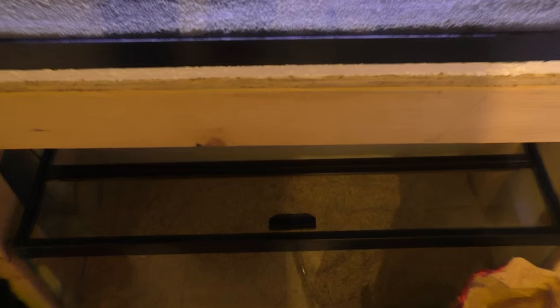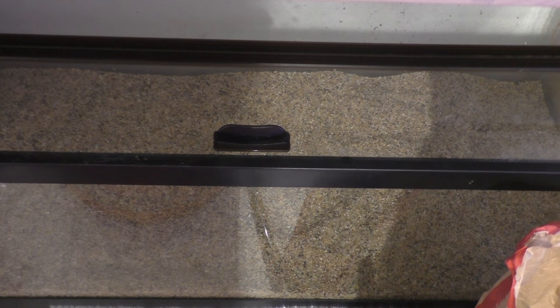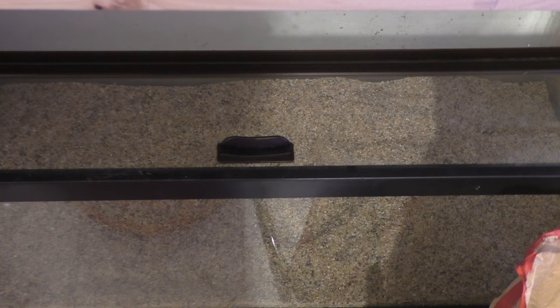And one of the many, many reasons why I hate Marineland - you can hear how loud it is. Next I'll probably work on this one down here and get my galaxy plecos and my butterfly plecos in there.